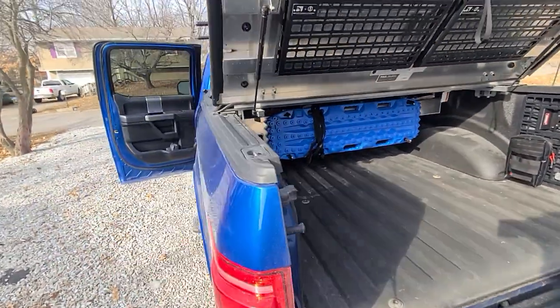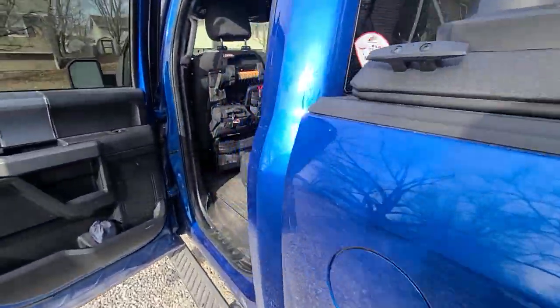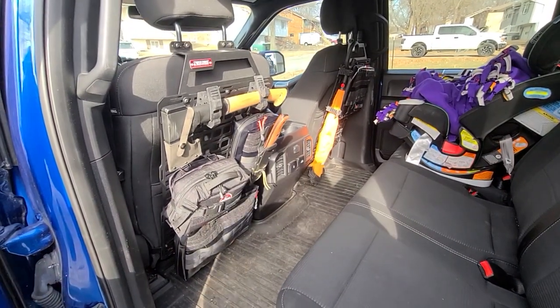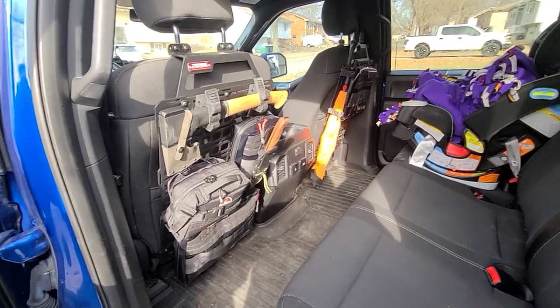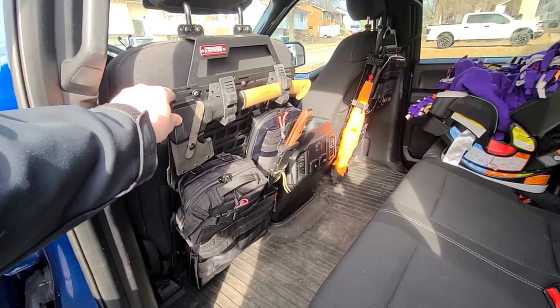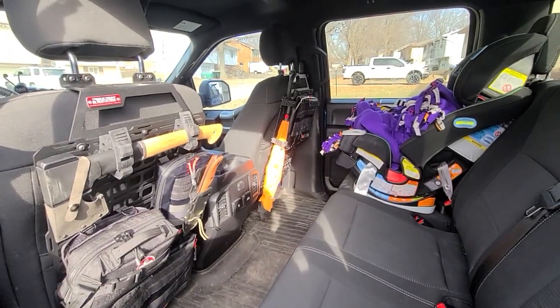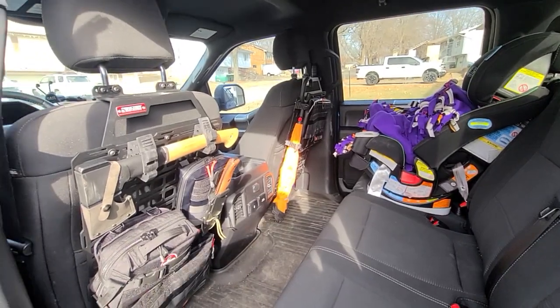What I did go ahead and get, if you want to try to have a place for everything in your rig, is their seatback panels. They're pretty awesome. This one I've kind of got everything on. The other one the kid tends to kick and get dirty, so I don't use it as much right now.